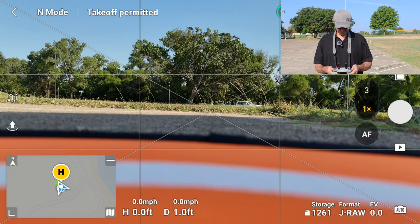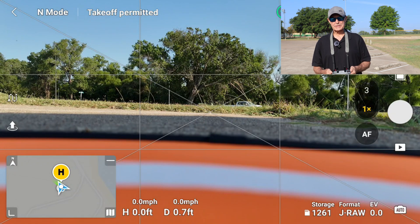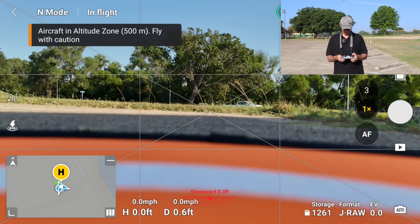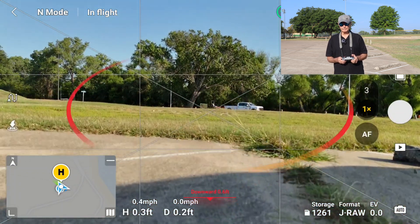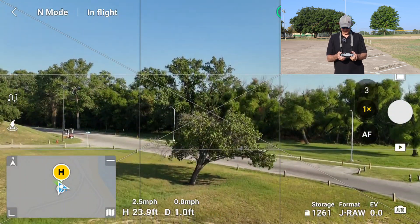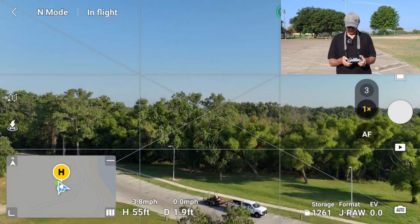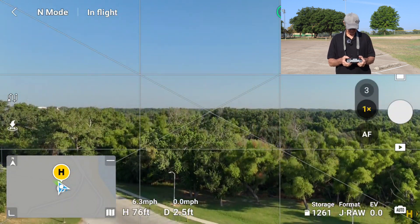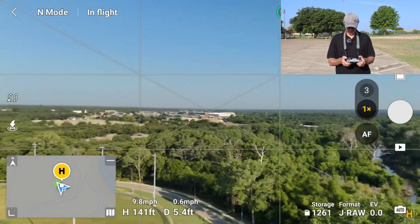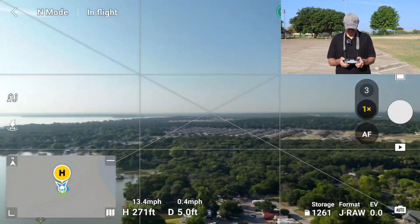I've got the drone started up. I've got 26 satellites. So let's go ahead and take off and start setting up our waypoints. I'm going to take it up over my head because I want this to be the first waypoint. We'll turn it around and point it out over the water in the direction that we're going to fly.